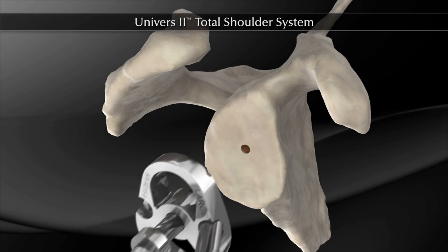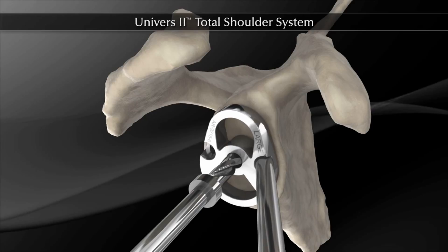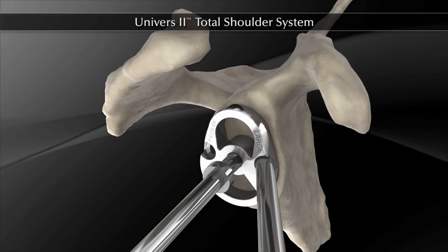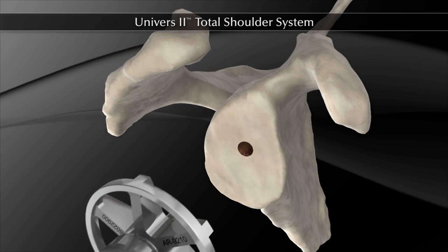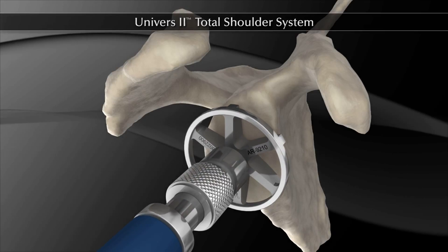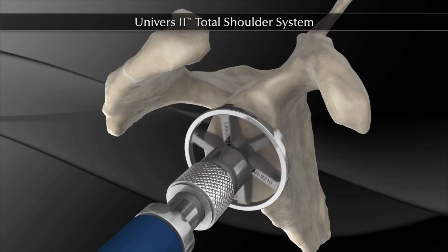Place the 6 mm drill through the appropriate size number one drill guide and center the drill into the pilot hole. Begin drilling and continue until the mechanical stop on the drill engages the guide. Remove the drill and guide. Next, the appropriate size glenoid reamer is assembled to the reamer shaft. The nipple end of the reamer is inserted into the central glenoid drill hole and reaming is initiated.